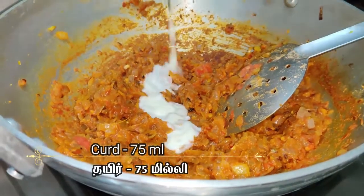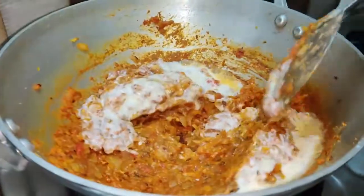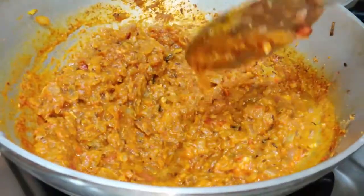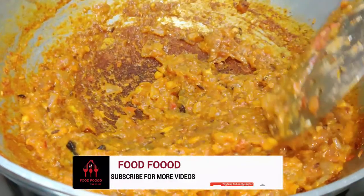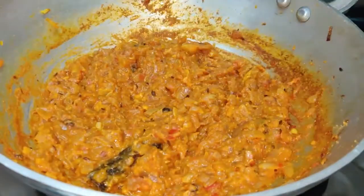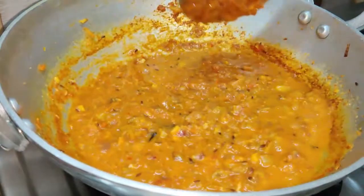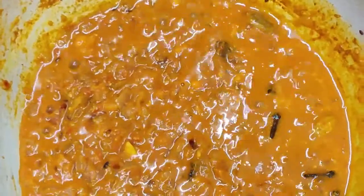Add whisked curd of 75 ml and 200 ml of water. Let it boil for 5 minutes. Add a spoon of sugar.